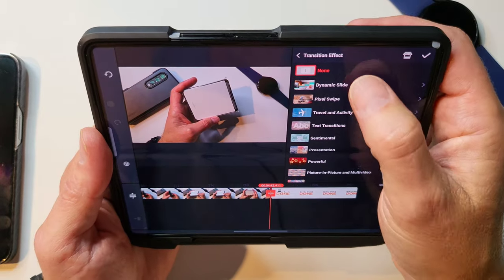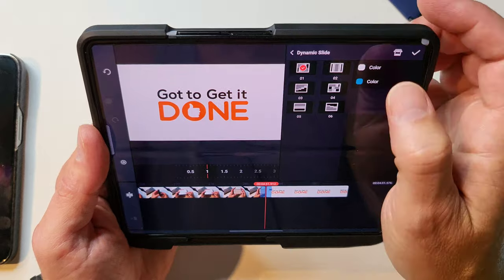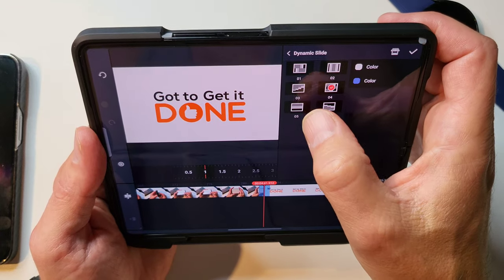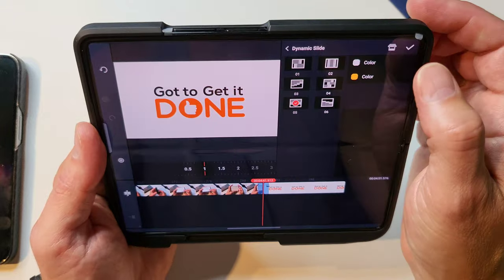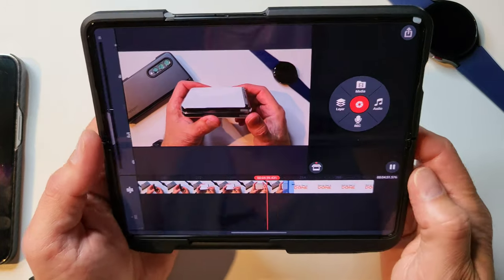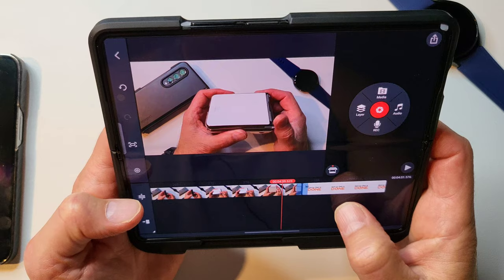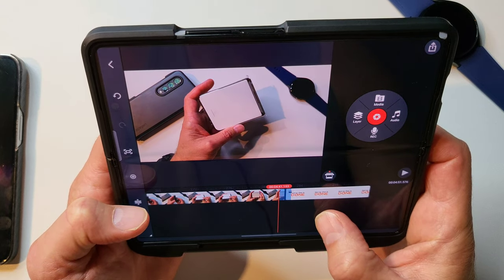Let's do a transition. As you can tell, there are tons of transitions you can use. Let's use one I've never used before — that one's pretty cool, I like that. So when we watch the video, it should go right into that ending clip. I don't like that gap there, so we'll clean that up.